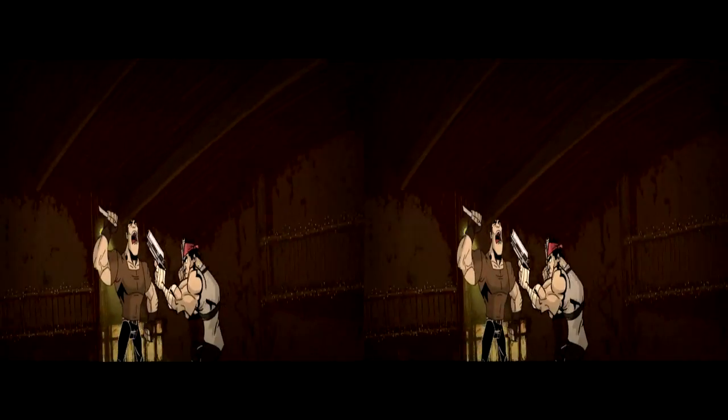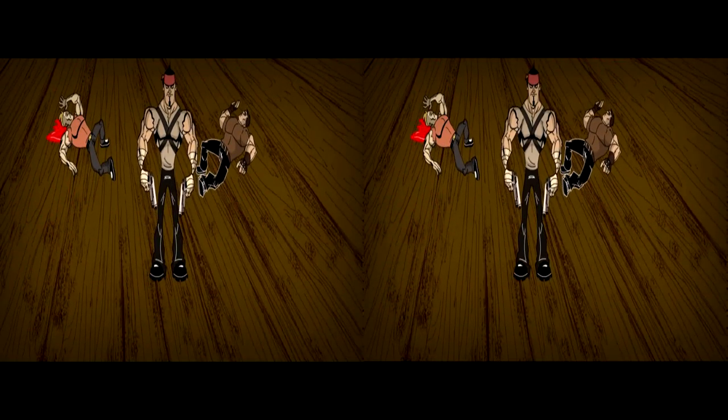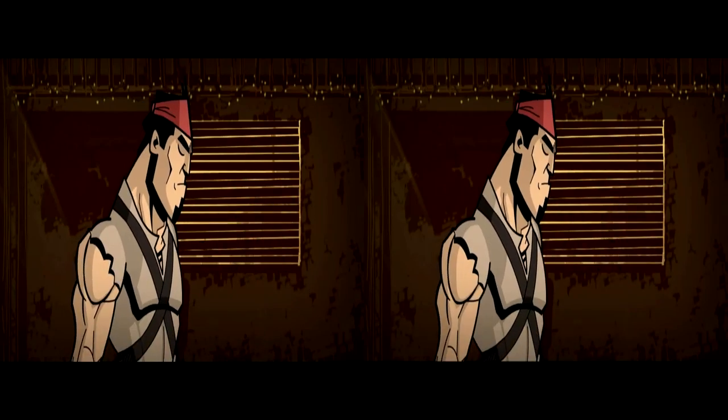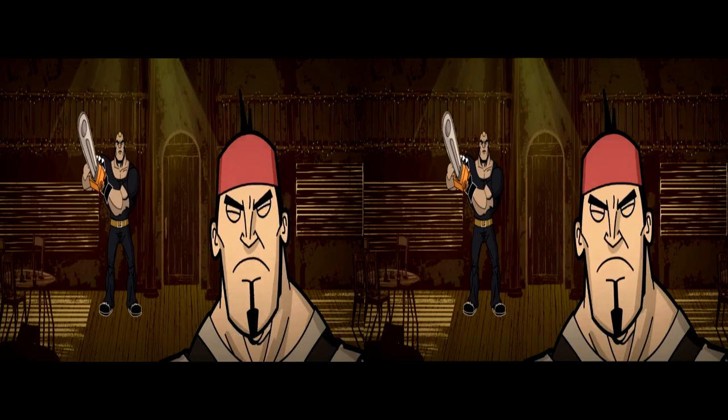Je vous parle de 3D depuis le début, mais toute cette intro est en 2D, où le personnage récupère ses armes : un petit couteau, des pistolets, et fatalement une tronçonneuse. J'aime beaucoup la tronçonneuse dans le jeu.